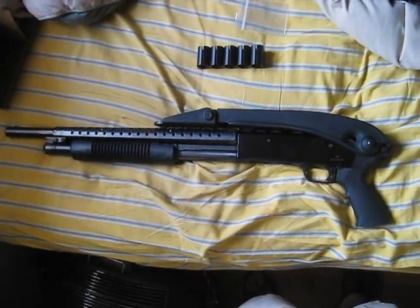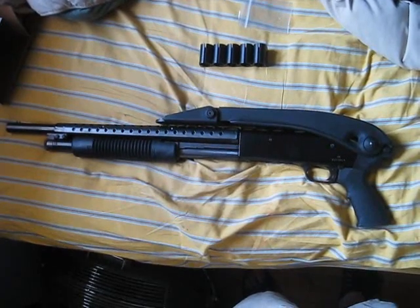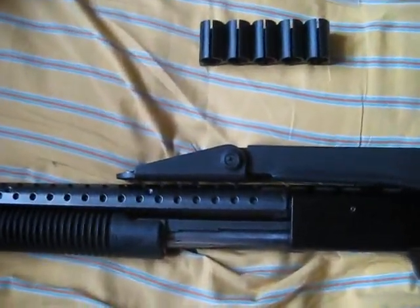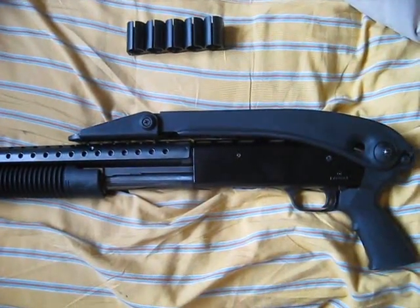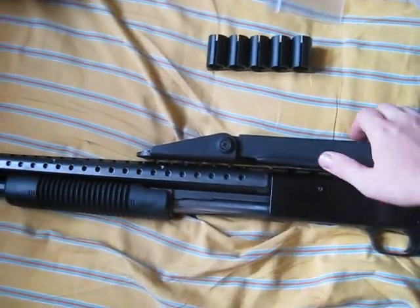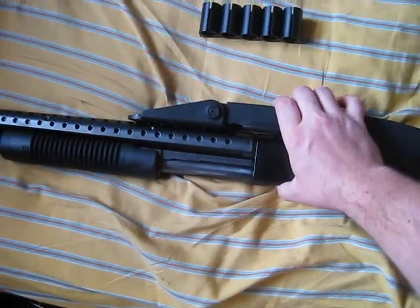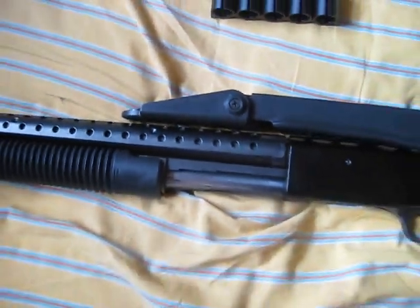Here is my Mossberg 500, a 12-gauge. I just installed this ATI top-folding stock — it fits very flush. I can't believe how flush it is. I was reading on the internet that everybody was having problems with these top-folding stocks by ATI, and it was really not flush in a lot of the pictures I saw. But this thing is flush, man — I mean, how much more flush can you get? It's perfect.